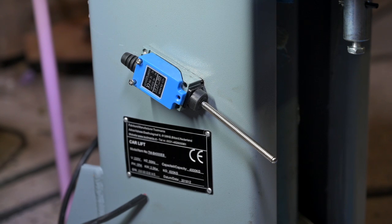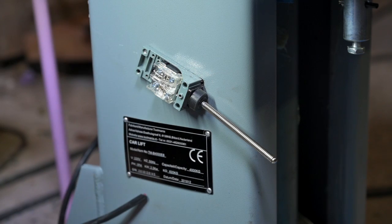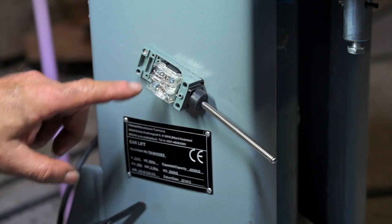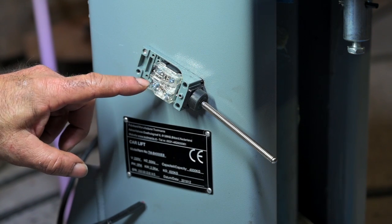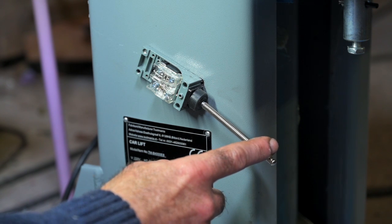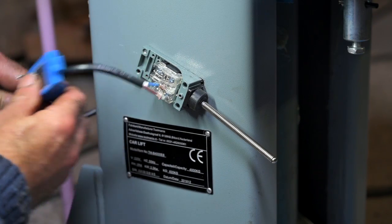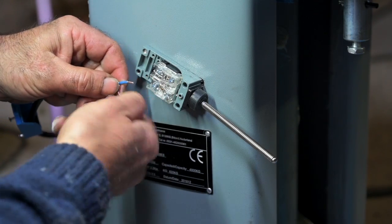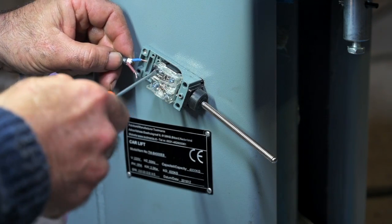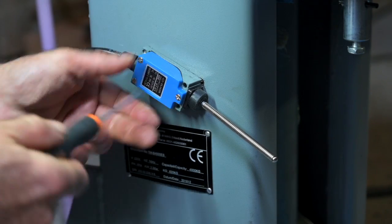The next thing to do is install the lower limit switch and cable all that up. Remove the lid — there is even a seal in there. You have four contacts; the wire has to go between this one and that one, because it's a make-break contact. When the lift is going down and reaches the lower level, you want to break the contact. Feed the cable through the housing so it's sealed off, strip the wires, and hook them up to the contacts.